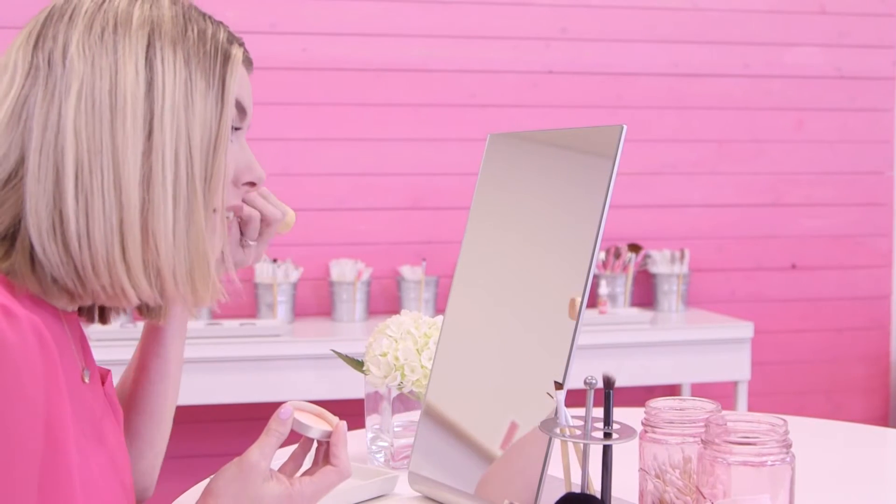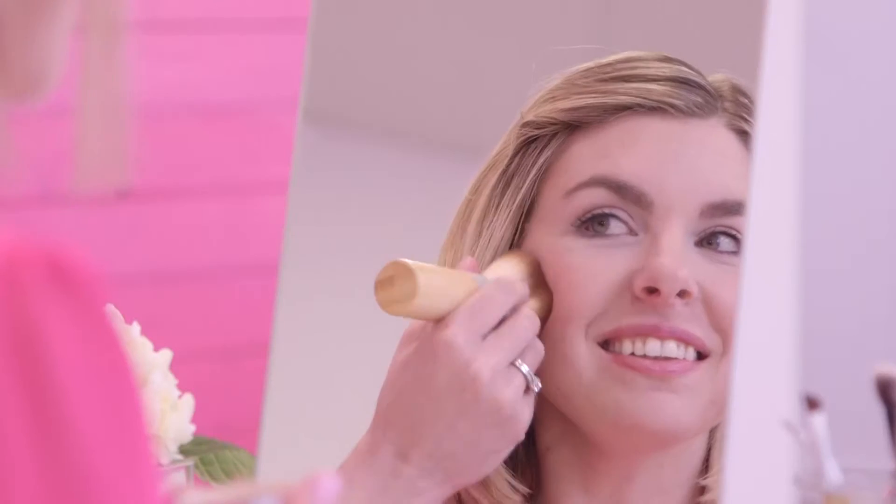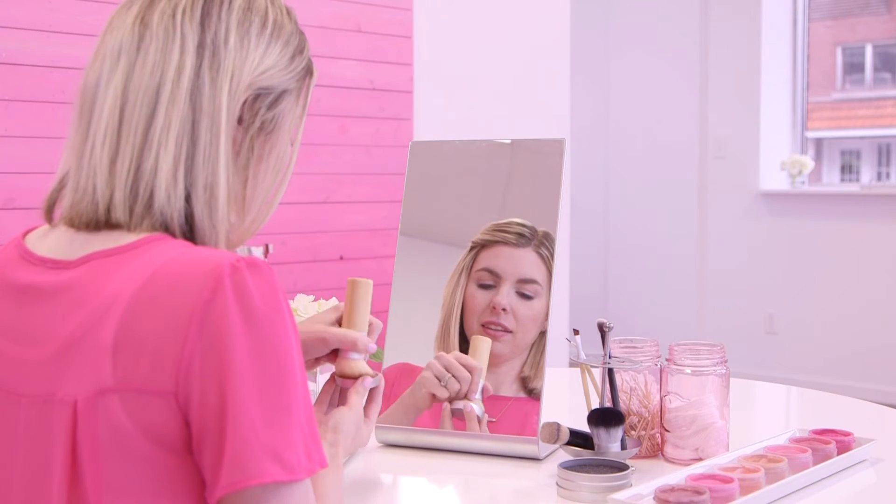Place your brush where you want the most concentrated color first, usually the apples of your cheeks. Then blend outward. Add more until you get the color intensity you want.